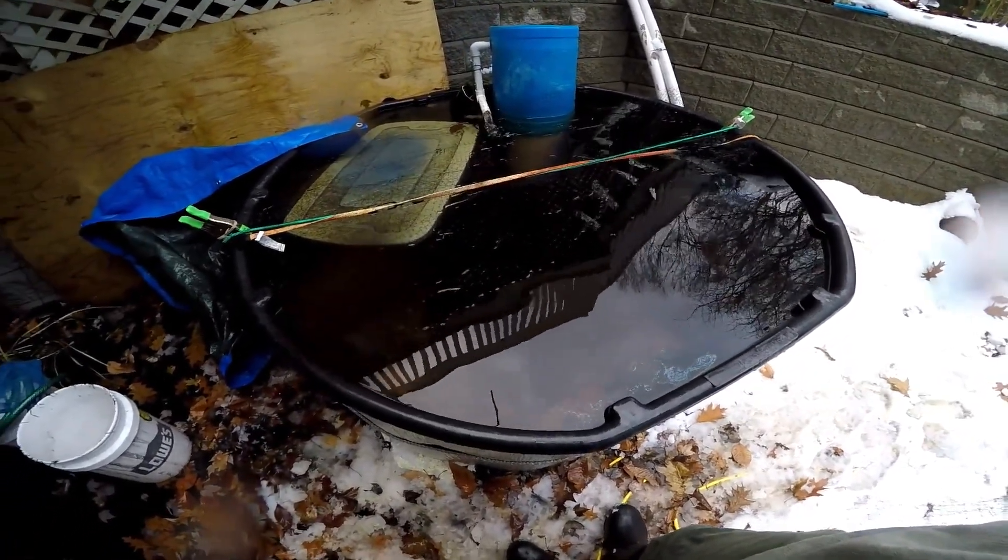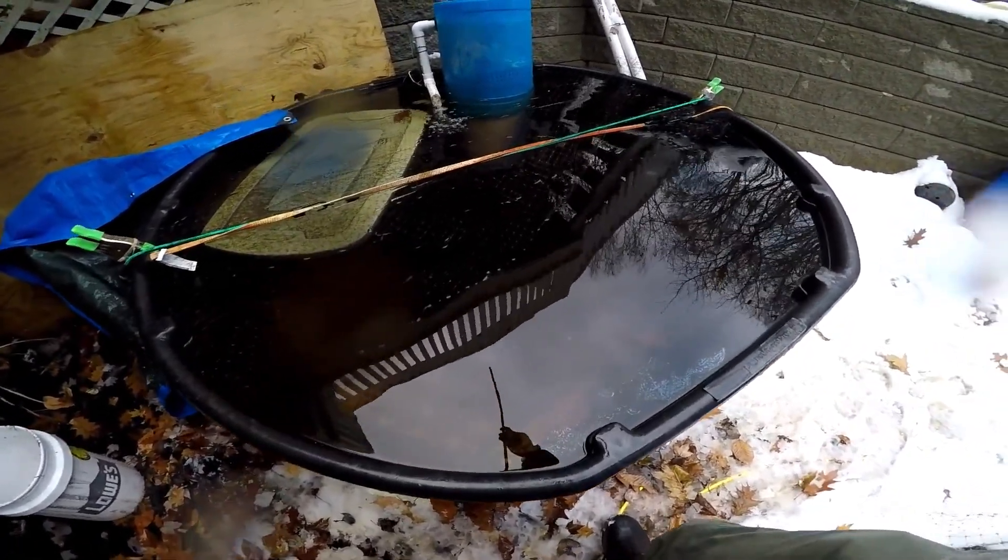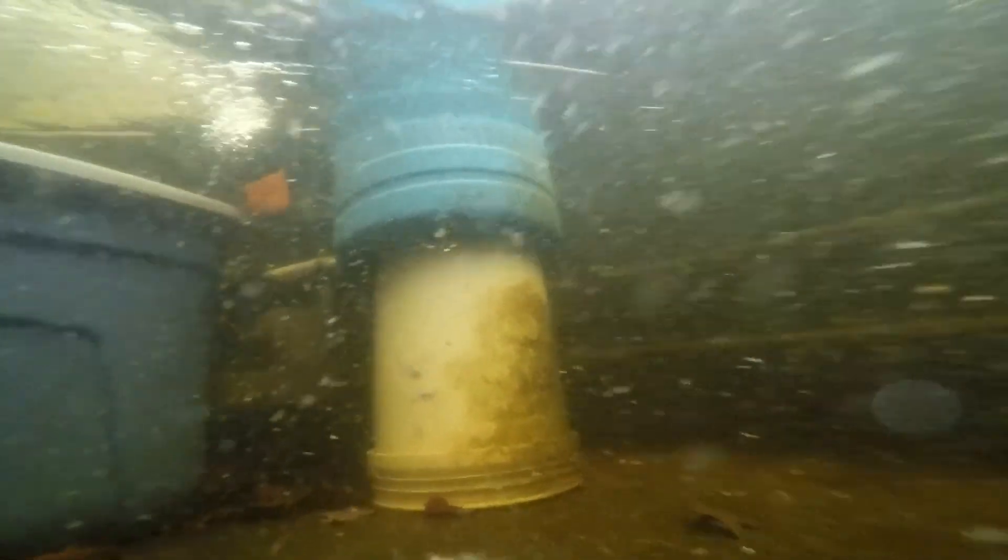Here we are again with the 300-gallon channel catfish tank that I'm using as a breeding container. In front of you, you can see an inverted 5-gallon bucket, atop which sits approximately a 12-gallon food-safe container that has filter media.